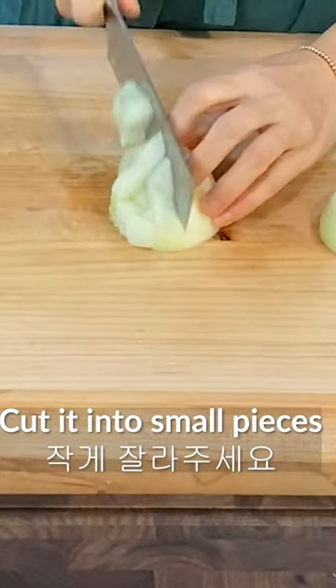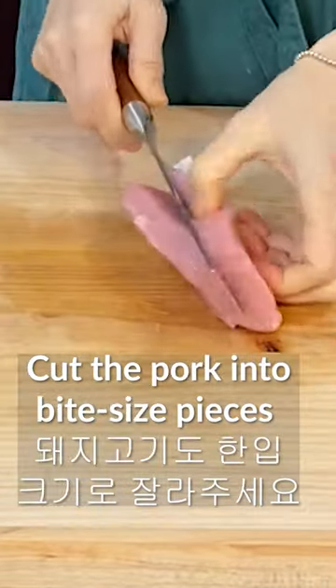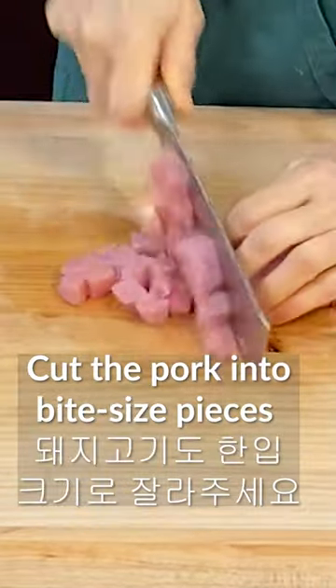Let me introduce Korea style chengban jjajang. Cut the onion in half and cut it into small pieces. Cut the zucchini into small pieces as well. Cut the pork into bite-sized pieces as well.